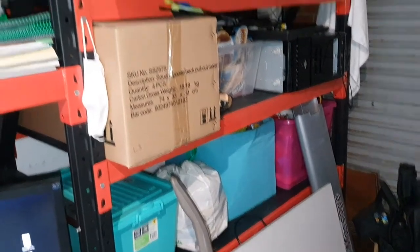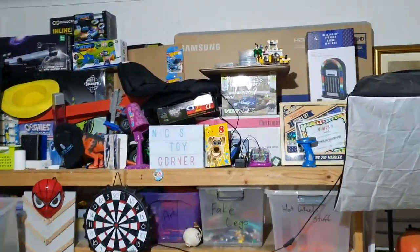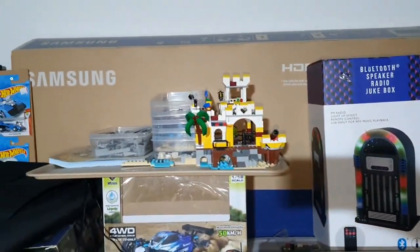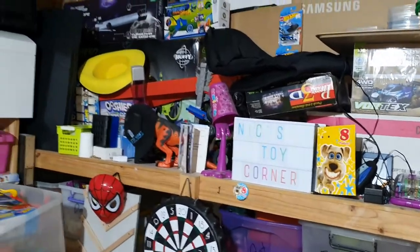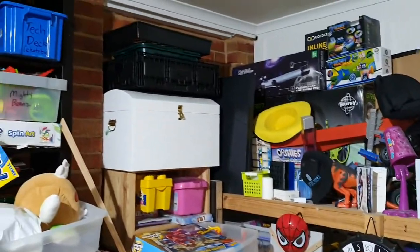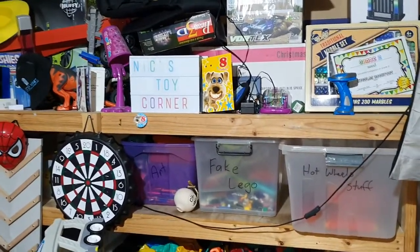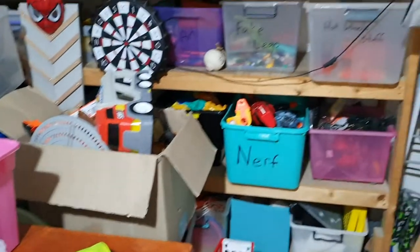I'm going to transfer all my LEGO into this rack. Hopefully I can display some LEGO, like my son's roller coaster that we're working on building, and bits and other pieces. I'm going to try and display it all in here a little bit better. I don't know how long it's going to take, but let's work at it.